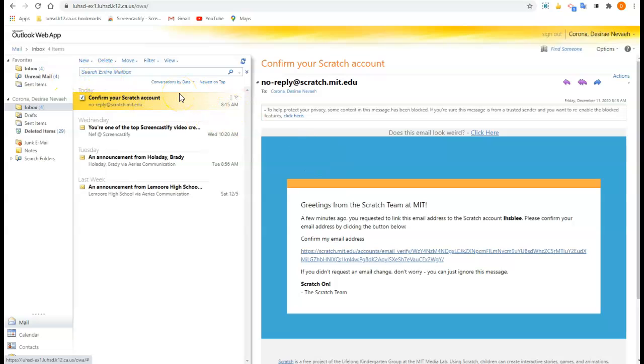Your email may or may not look like this. At the very top, just search for Scratch. Click right here to confirm your Scratch account.